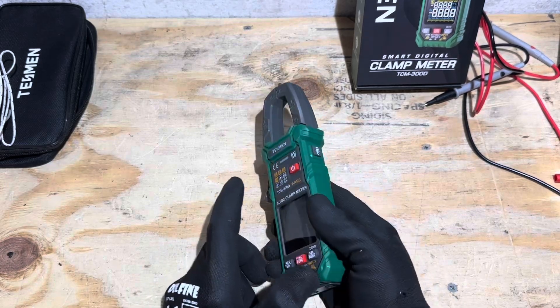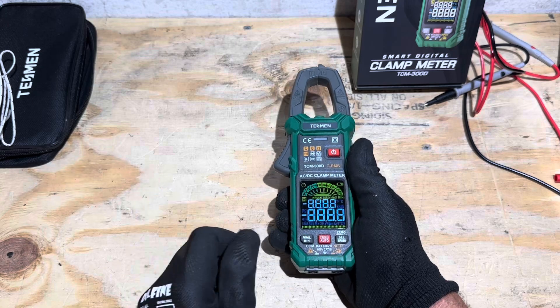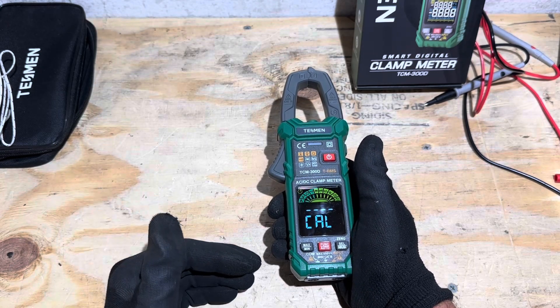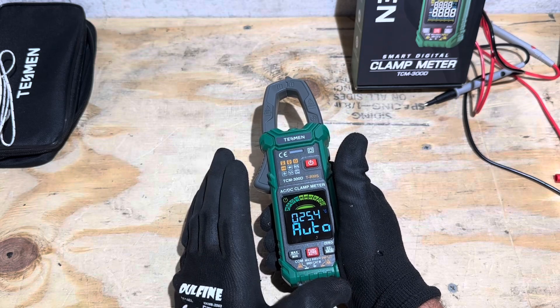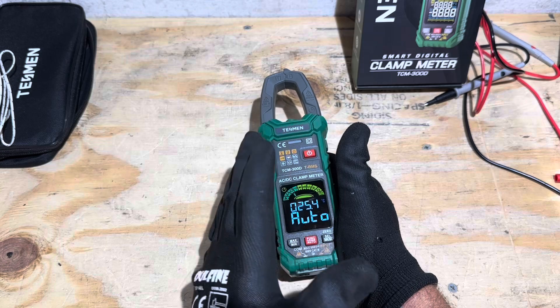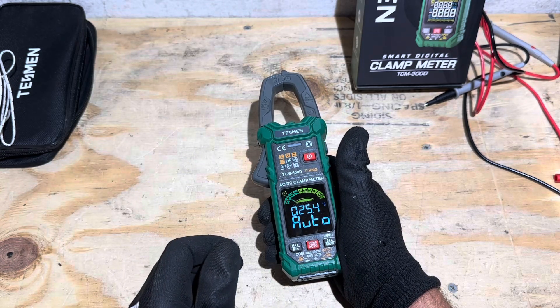After you've got your batteries in the battery tray, to turn the meter on you just hit the power button — just a one-second push. It comes on and does a calibrate function every time you power up the meter. It's also got an automatic power off function after 15 minutes. I've left the automatic power function enabled. You can disable it and the meter will never shut off, but I have a bad habit of leaving the meter clamped on something and walking away, so I've left that on to save the battery.